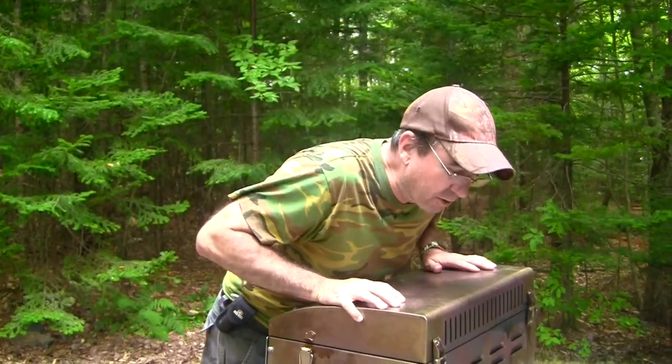Hi guys, it's Frank from Adventures Outdoors. Today we are going to do a roast steak.